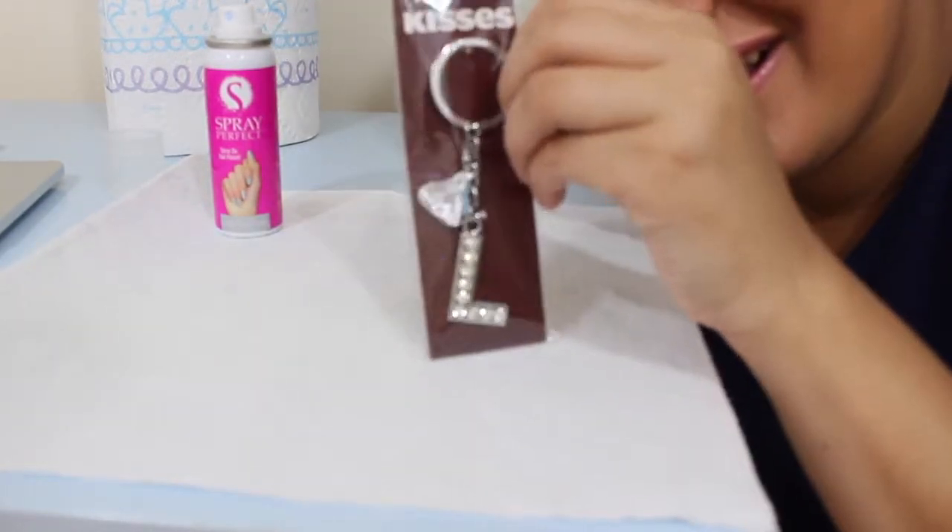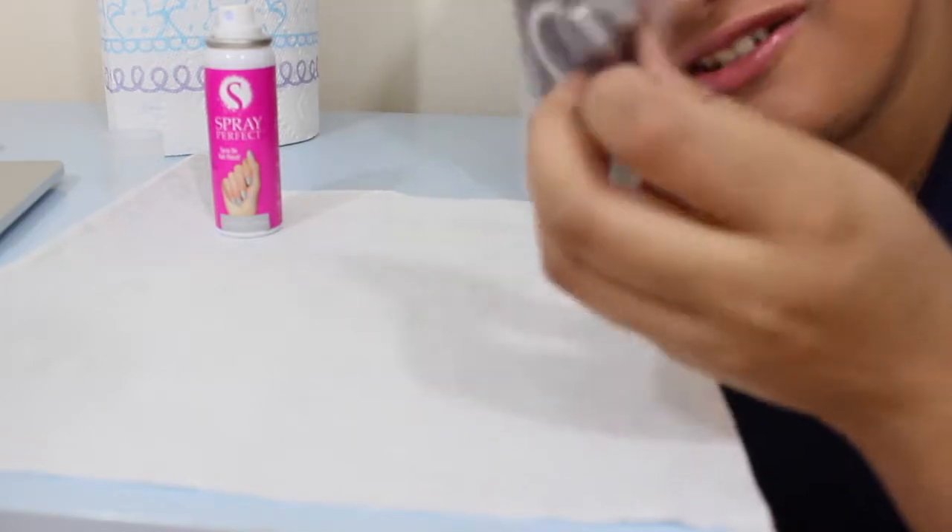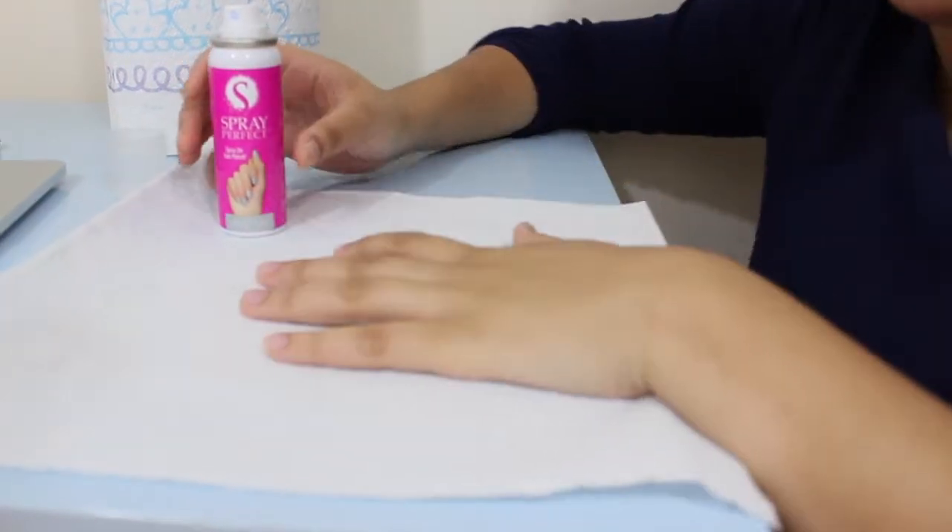My little cousin just came from Hershey Park. He's so cute — look what he brought me, the little munchkin. He brought me an L kiss. I love him. All right, let's spray on.